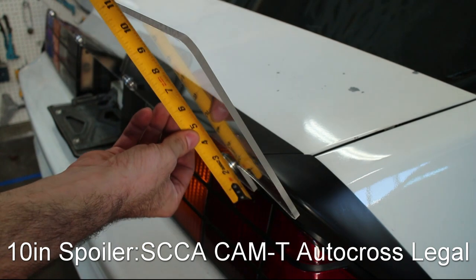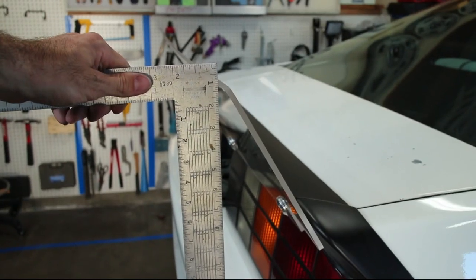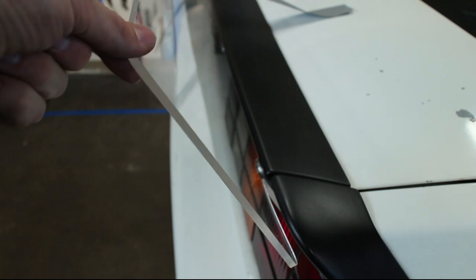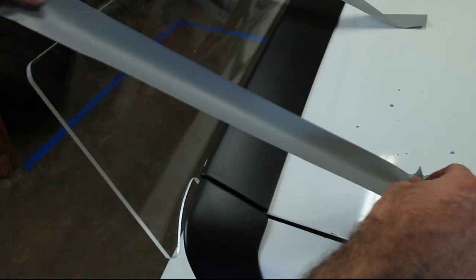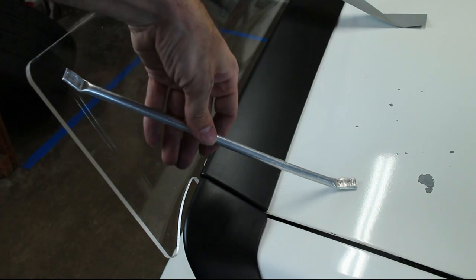10 inches is the limit for the SCCA CAM class, and no part of the spoiler extends past any body panels. The spoiler is very tall and as a result it's kind of flimsy at high speeds. The next video will cover drilling and installing support rods to keep the acrylic from bending.